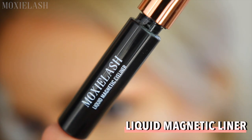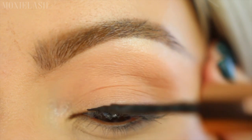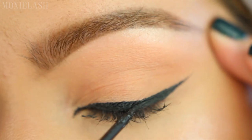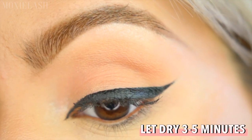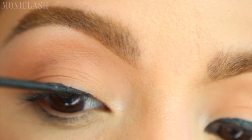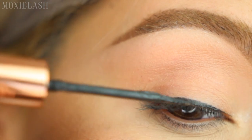Next we're going right into our pigmented packed liquid magnetic liner and applying a healthy coat along the lash line. You can choose any style you'd like, but for this look we chose a winged out liner. It's important to let the liner dry for three to five minutes before applying the magnetic lashes. We have an entire video about magnetic eyeliner do's and don'ts linked below in the description box.